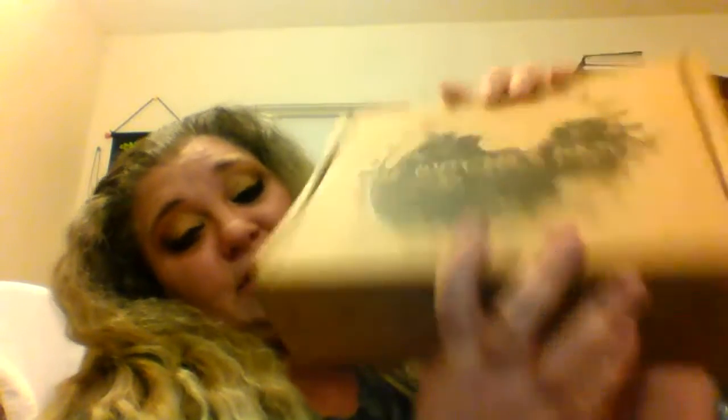We are here for the Witch's Moon standardized box. If y'all are curious, it doesn't come looking like this. If anybody wants to get these boxes, they come in another box that is quite discreet — just a regular brown box with your postage on it. So if you're worried about that, they are completely discreet. No one else will see this box until you completely take it out in your own privacy.